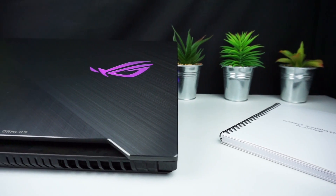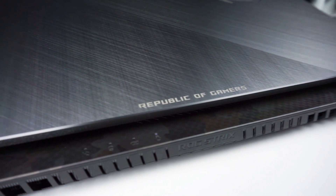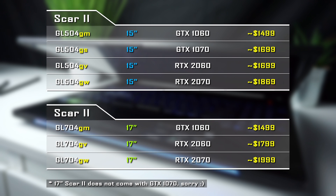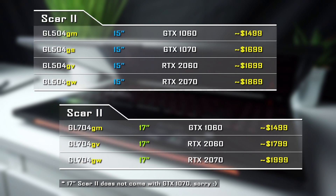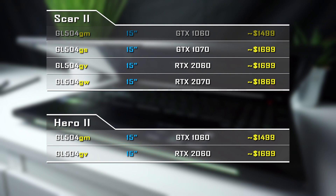The Scar II comes in both 15-inch and 17-inch variants — the 17-inch models are indicated by the GL704 number. Both sizes are available with GTX 1060, 1070, and also RTX 2060 and 2070. Prices vary, so I've left Amazon links in the description for US and UK residents to find the right configuration. In some countries the Scar II may not be available with GTX 1060 or RTX 2060, but there is a MOBA version called HERO2 — it's essentially the same laptop but with transparent QWER keys instead of WASD and a slightly different pattern on the deck.